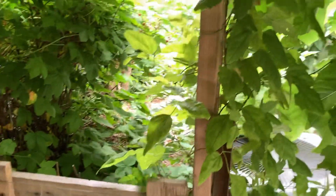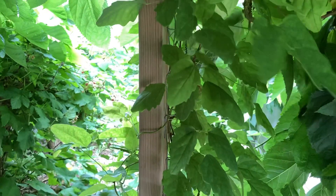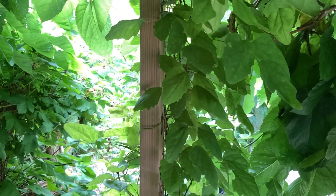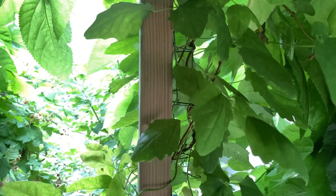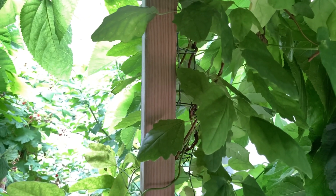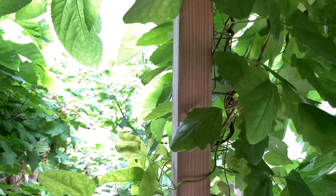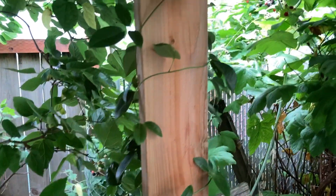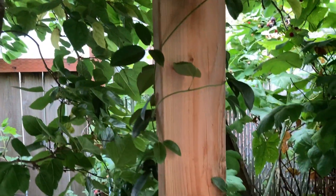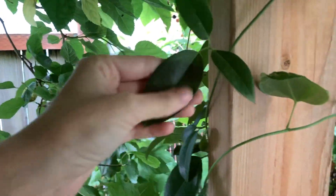Over the gate I have a three-leaf akebia, Akebia trifoliata, which is less prone to powdery mildew in my experience than Akebia quinata. This has pretty, very pale pink flowers, whereas Akebia quinata has deep purpley-burgundy flowers. On this side I have a sausage vine, which has yet to flower — I put it in two years ago and I'm not sure yet what it's going to look like. Sausage vines may not be hardy in your area; I'm in zone 8b and at the edge of their hardiness, but they're quite pretty.